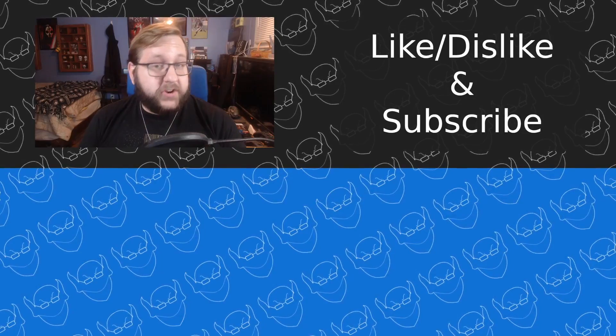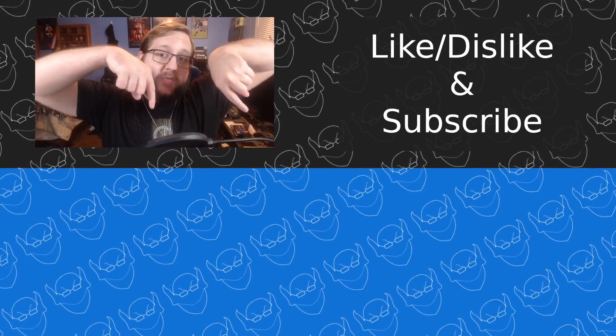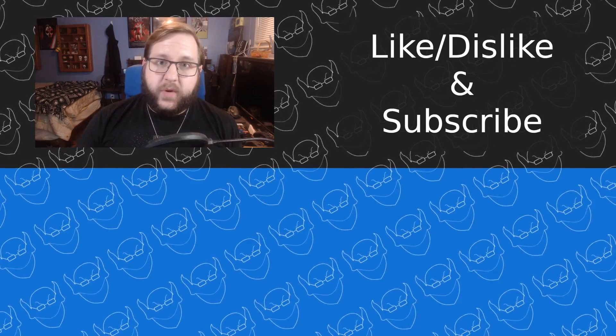So that's actually going to wrap it up for this video, and I hope you enjoyed it. Go like the video, subscribe to the channel, watch one of the videos down below, or just do whatever it is you need to do to make yourself feel happy. Either way, I will catch you in the next one.